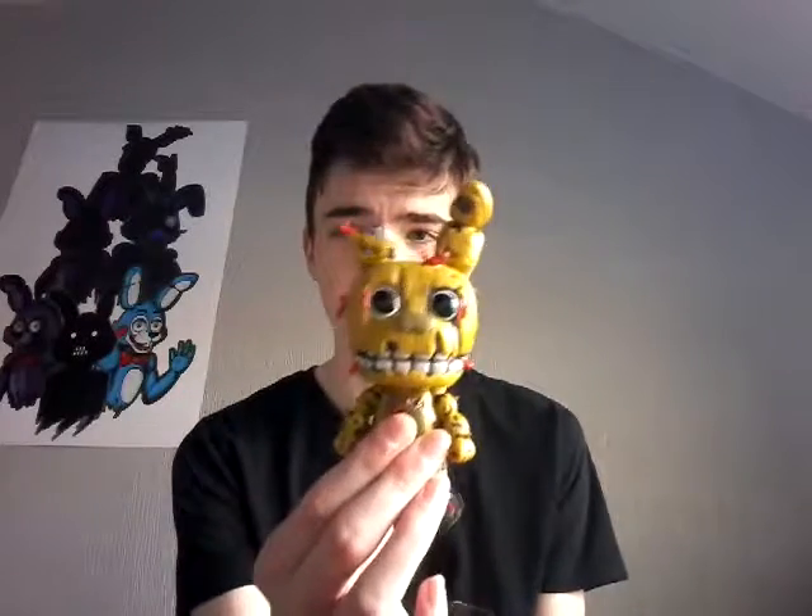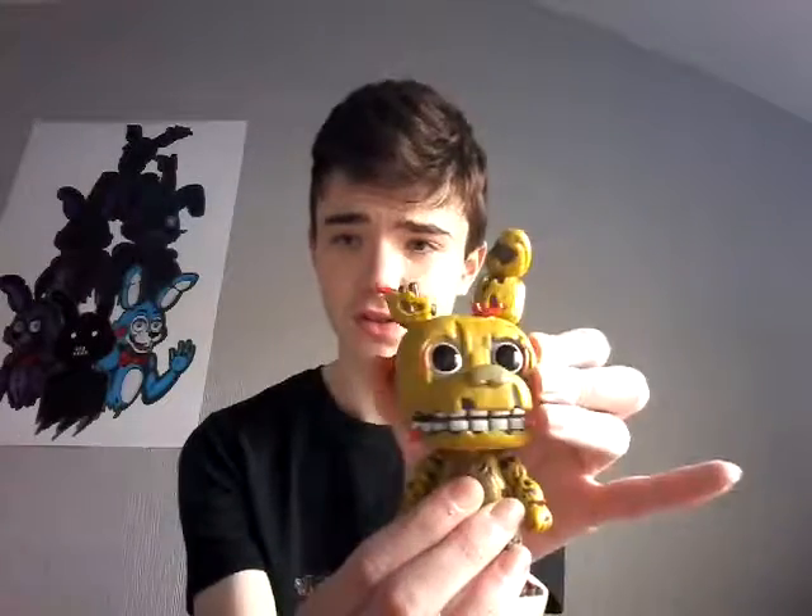So, Springtrap — this is actually quite interesting. This guy is heavy. He actually feels a little bit heavy, because it's Funko — it's hard plastic, if you don't know. Oh, that's just his head, by the way. It's like a bobblehead, except his head doesn't flip around. All you can do is turn it.